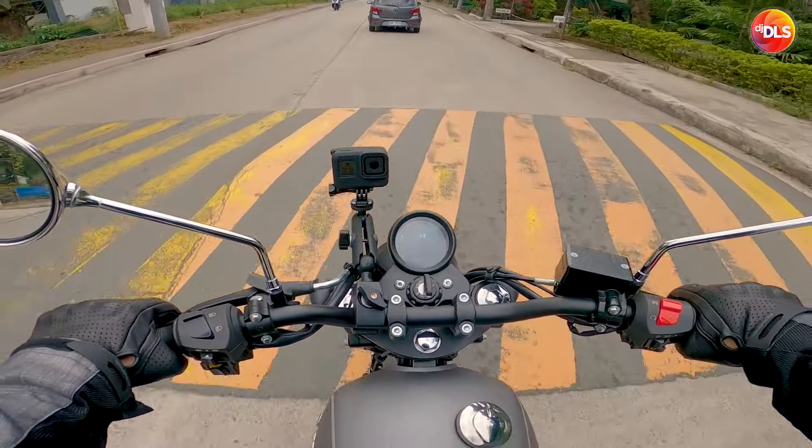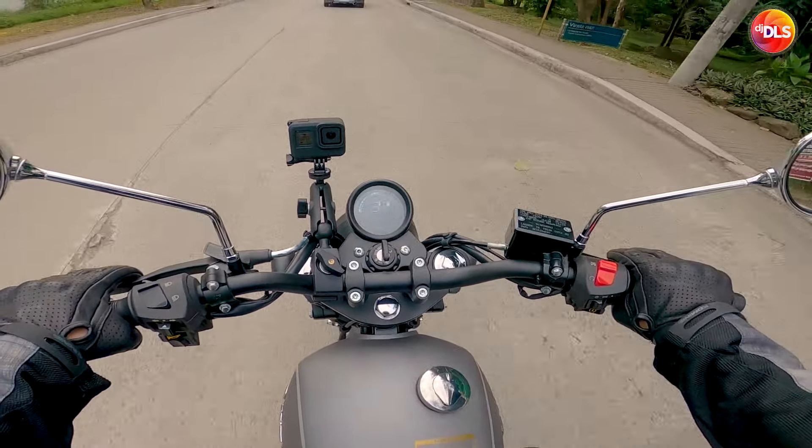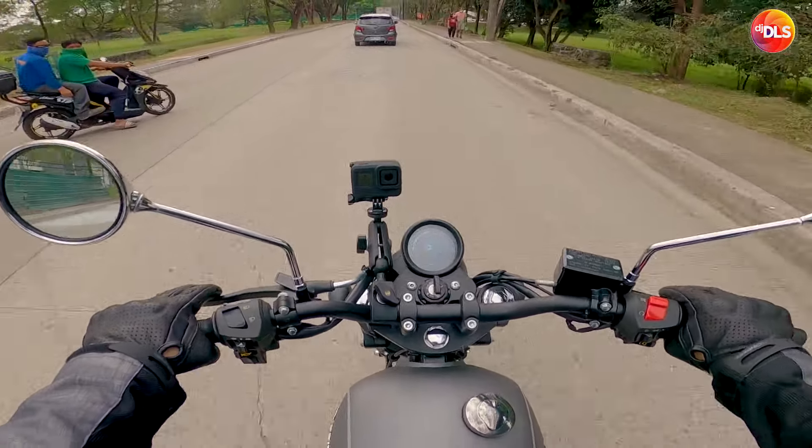Nakikiliti yung sa high RPM bro. Nasa seat talaga yung vibration. Feature yan pare — the Sensual Motorcycle.